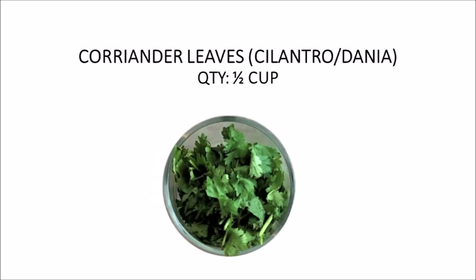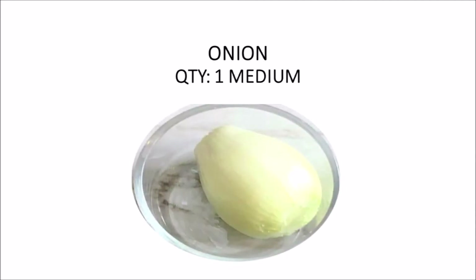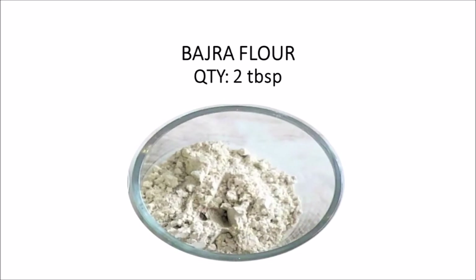We have taken half a cup of fresh dhaniya — coriander leaves. We add 1 medium onion. We add 2 tablespoons, which is very good for the binding so that when we fry it, we don't want it to fall apart.